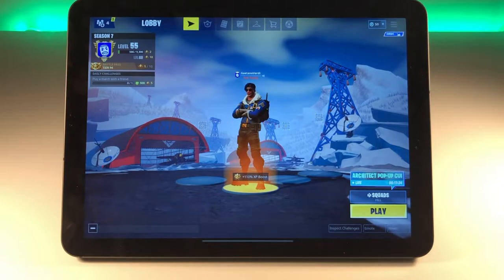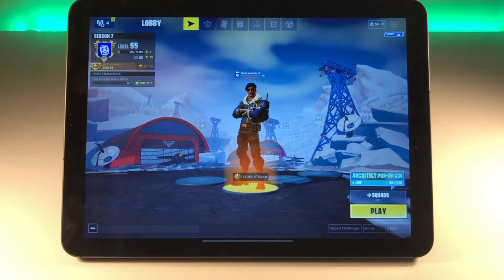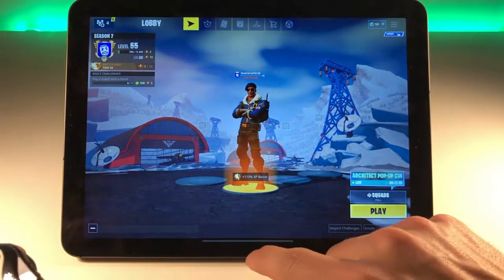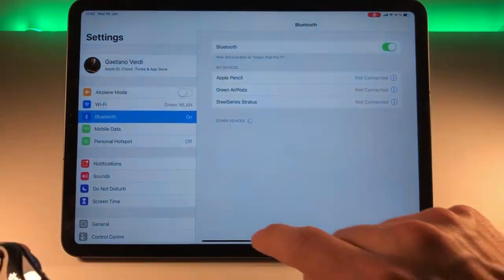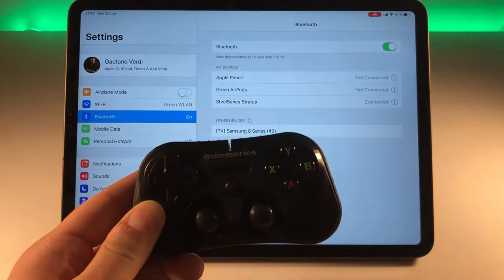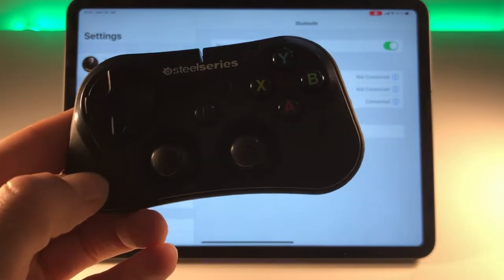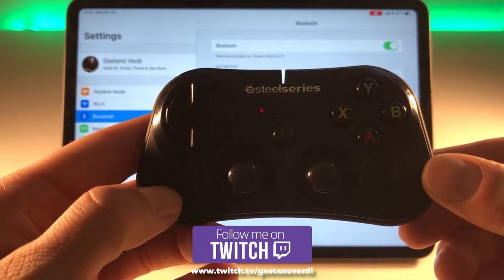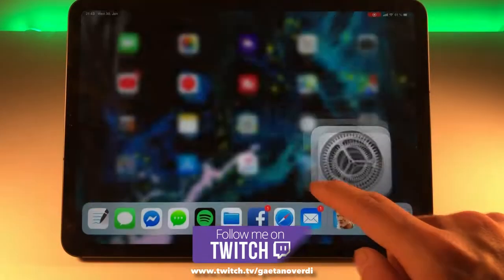First things first, you'll see we're still on touch mode — you can see that in the top right corner. We're in the Europe server and still on touch input. So what we're going to do is turn on our controller, go to Settings and Bluetooth, and you'll see the SteelSeries Stratus controller. Now it's connected — on the controller itself you can see that as well. The LEDs were blinking and now there's only one red LED, which means we're connected.